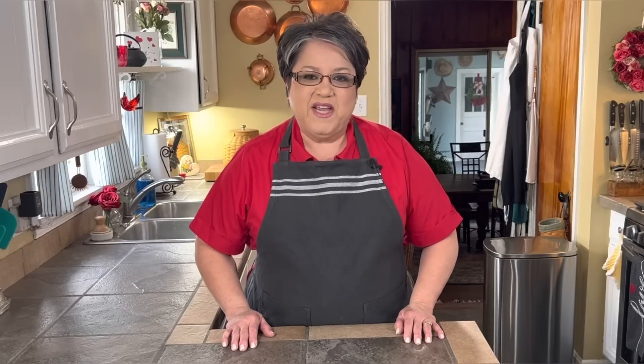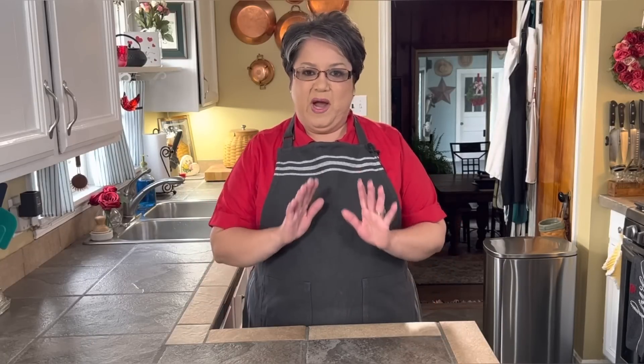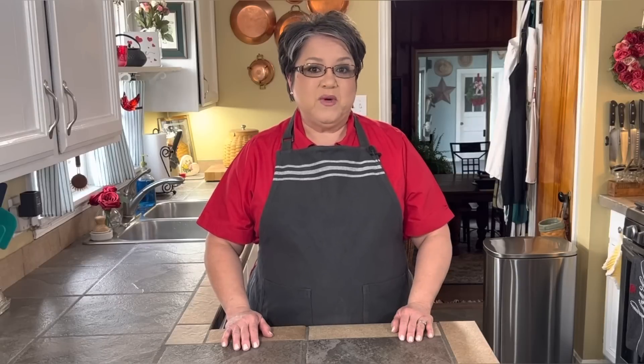Hi everybody, today on Rachel Cooks with Love I'm gonna show you how I make my delicious zesty roasted potato and green bean salad. This recipe has been highly requested and because you wanted to see it, I'm gonna show you how I make it step by step. Let's get started.